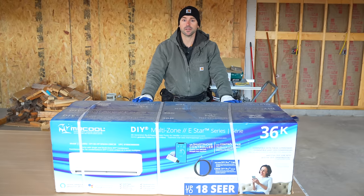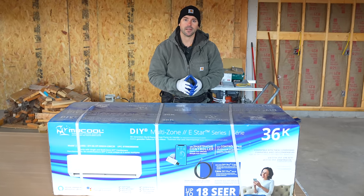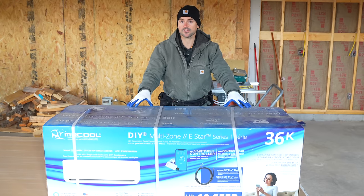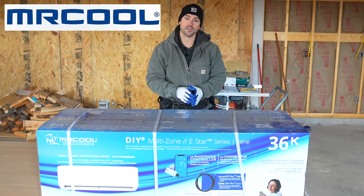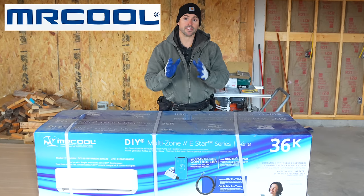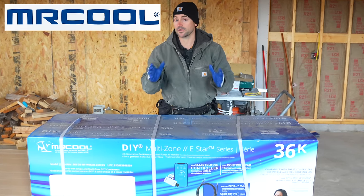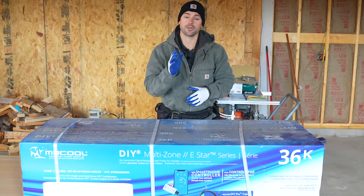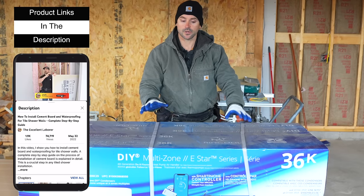The unit I'm going to be installing is a 36,000 BTU, 18 SEER rating, and I have the outside condenser as well. This is the inside unit — the air handler. Mr. Cool sent me all the product for this video, so they are sponsoring it. I'll put a link in the description to their website along with links to their products.